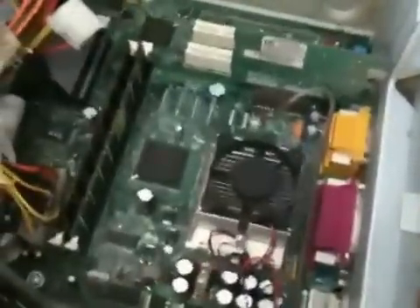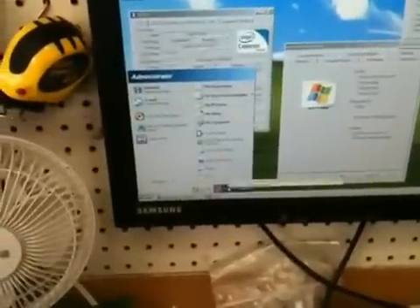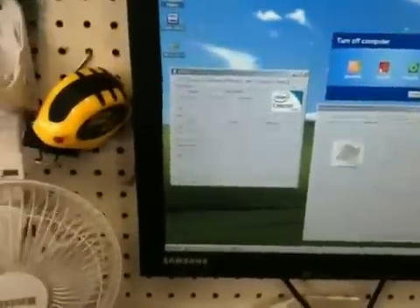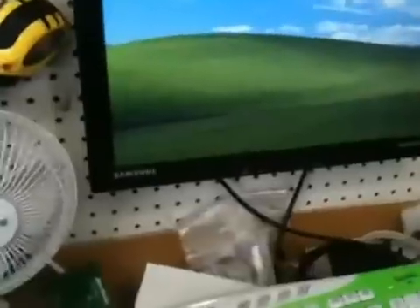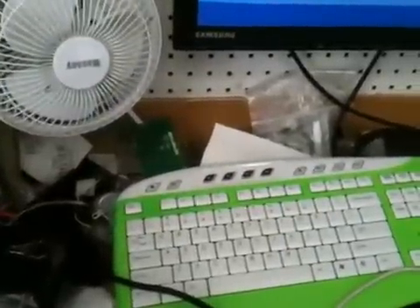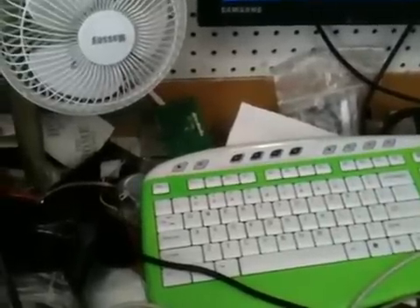My daughter here is helping me. So we will go ahead and shut this computer down. Once it shuts down, we'll get the CPU out, smear some Arctic Silver 5 on the pins, turn it back on, and let it run for a little bit to see what happens — whether it hurts your computer or not.